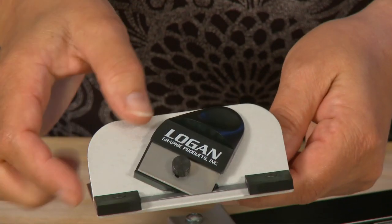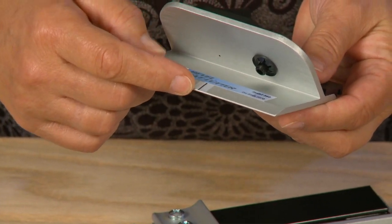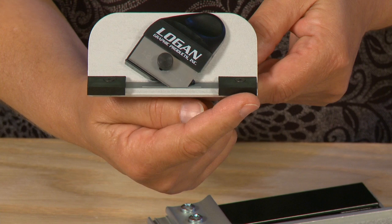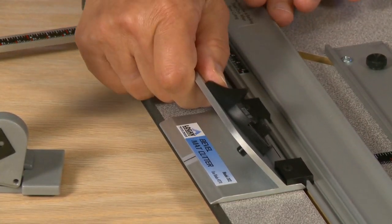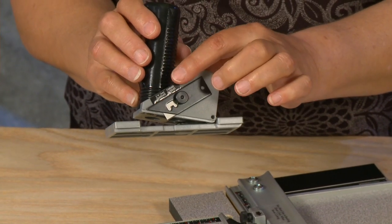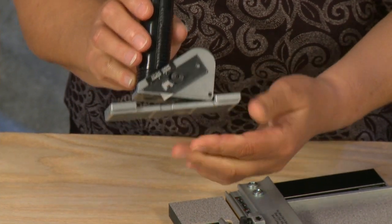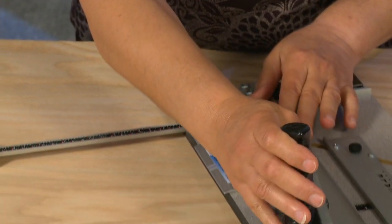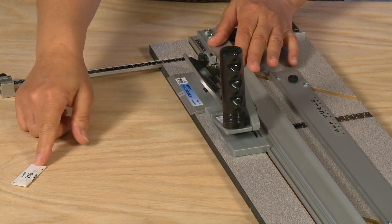It also comes with a push style bevel cutting head that features a start and stop indicator. It also has nylon guides that allow you to hook the cutting head onto the side of the guide rail. Also included is a three depth position straight cutter, which also has guides that allow the cutting head to hook onto the side of the guide rail, plus extra blades.